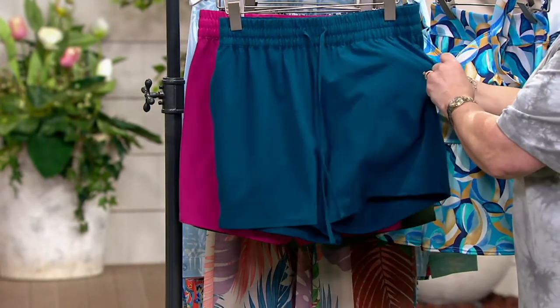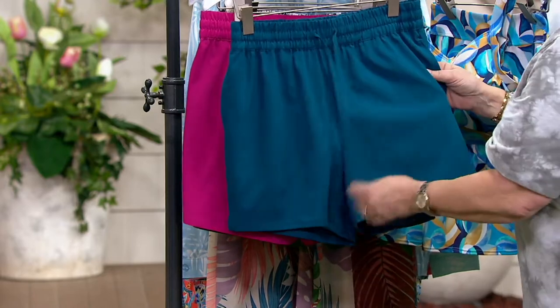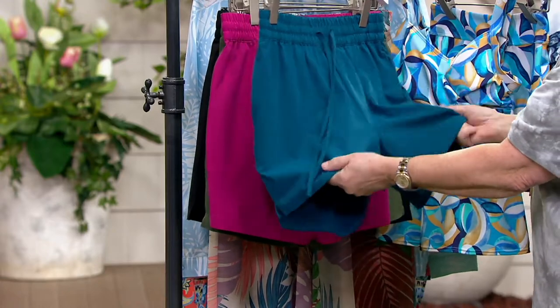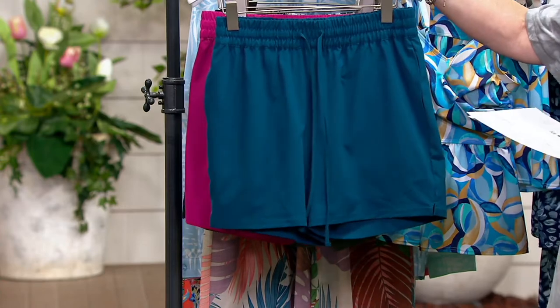These have pockets. These have a draw cord — you can use it or not, just like our pants. You can tuck it into the waist if you're not using it. And they actually are swimmable. These are a piece of swimwear.